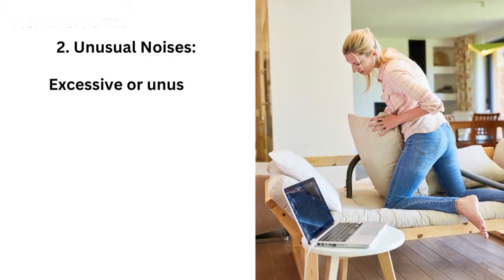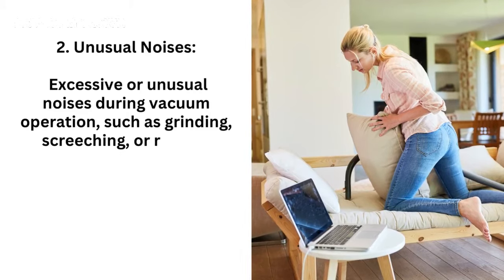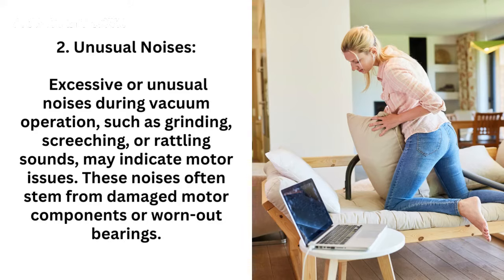2. Unusual noises — excessive or unusual noises during vacuum operation, such as grinding, screeching, or rattling sounds, may indicate motor issues. These noises often stem from damaged motor components or worn-out bearings.